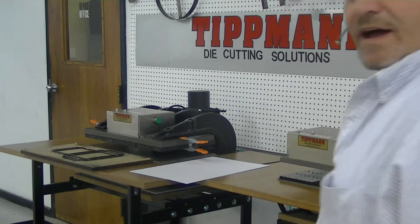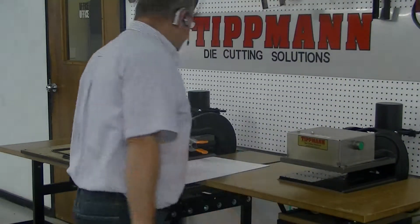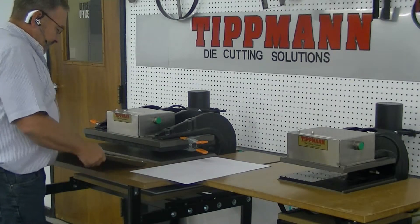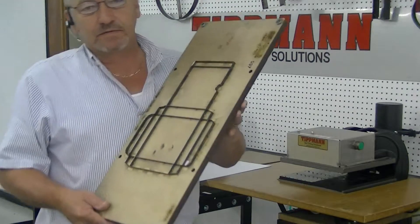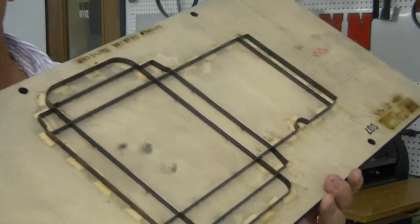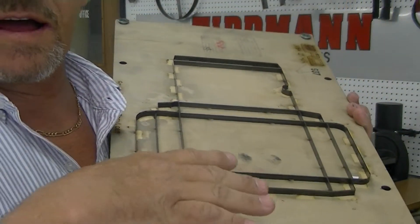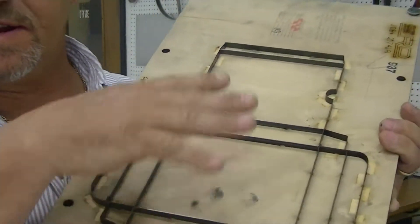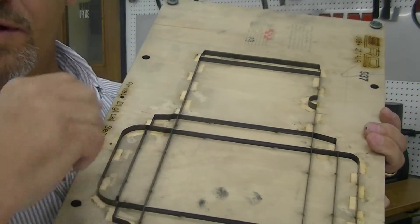Hi Don! Right about now you're probably talking to me on the phone because I'm doing this video before I call you. This is a die that we've had for a while here. It's a creasing die. It has creasing blades in it to cut the CD case out and fold it all together.